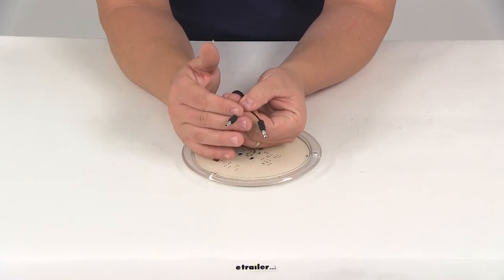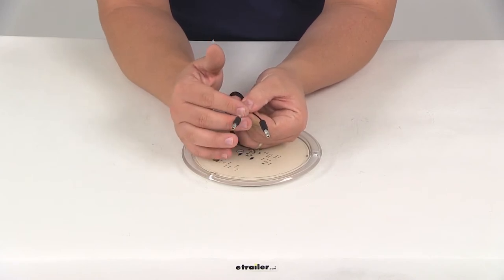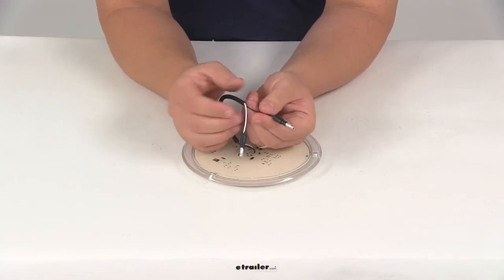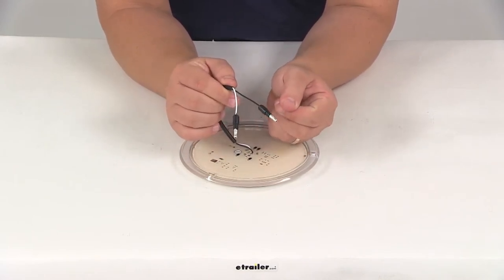If you don't want to use those bullets, you can simply cut them off and strip back the wiring as needed for a hardwire application. That's up to you, but they're pre-attached.